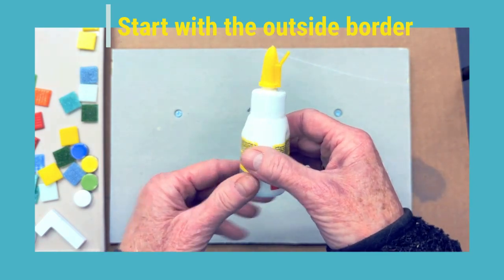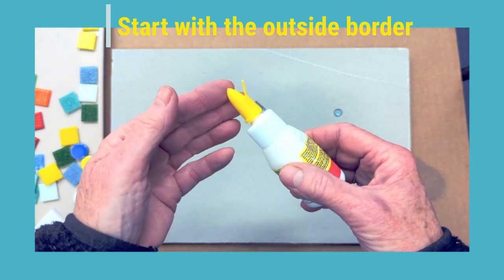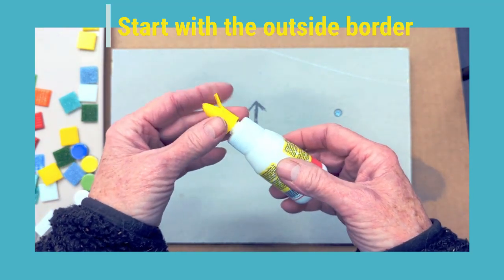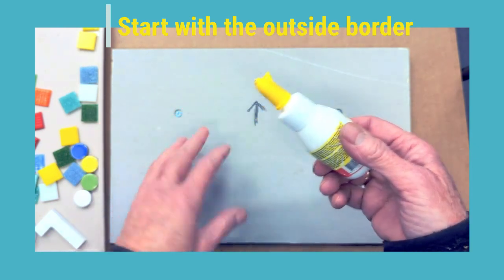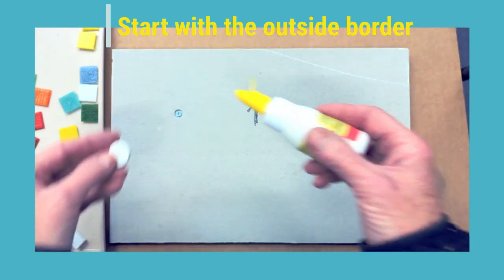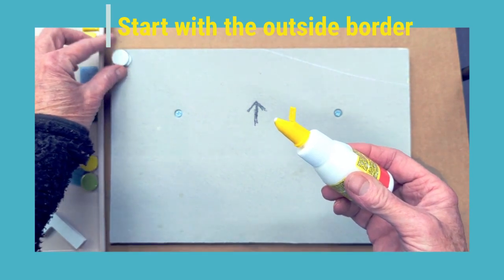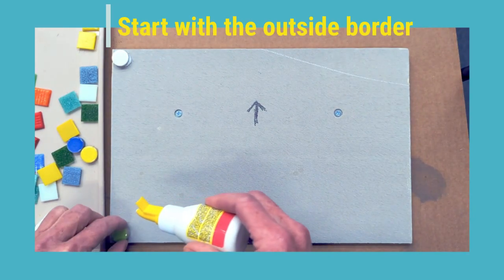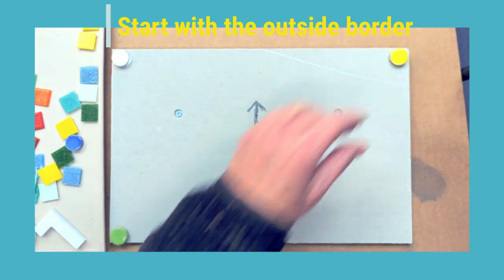We're going to be working with this fabulous glue — it's my favorite, it's called Kolol, and it is a water-based adhesive, so you don't have to worry about any toxic fumes or anything hurting your hands. The nice thing about it is it is rated for outside. Unlike many mosaic glues that cannot go outdoors, this one can. So if you choose to put your mosaic outside, that's fine. I like to start with the little round pieces in the corners — I put the glue down on the substrate, not on the mosaic piece itself.